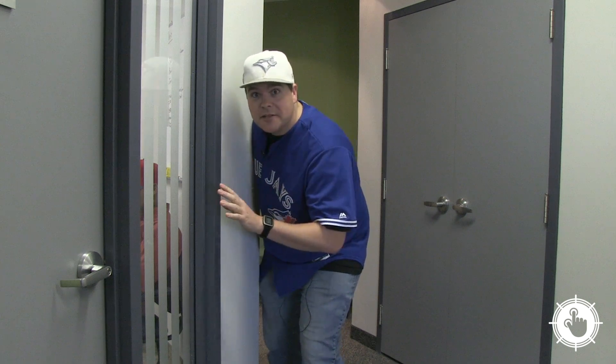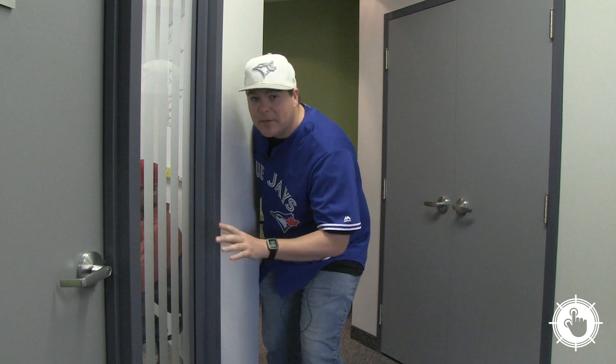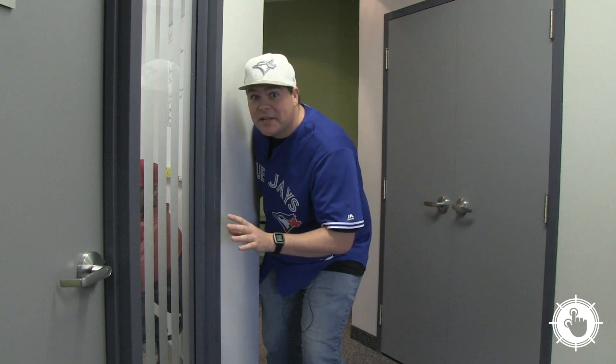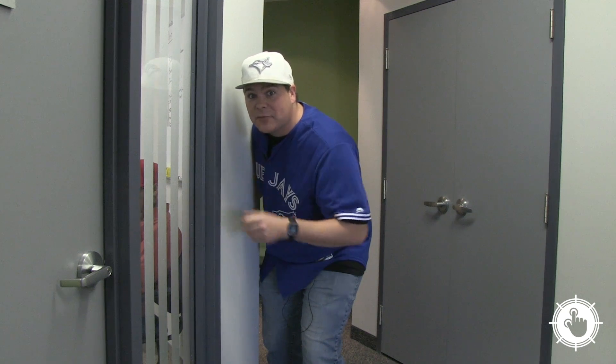Shhh. I'm trying to sneak into Matt's office. He's blocking us from streaming the Jays game, but I happen to know that he's testing out Google's OnHub, so I'm going to go in there and get access with my app.